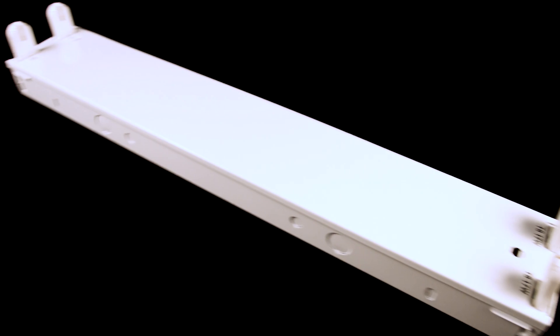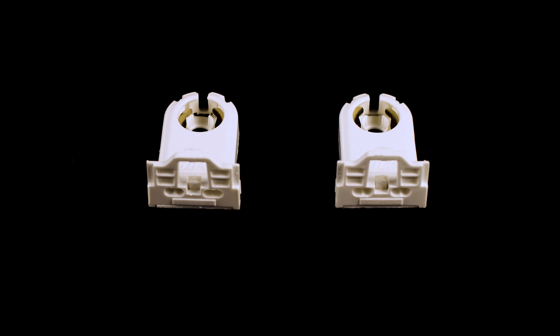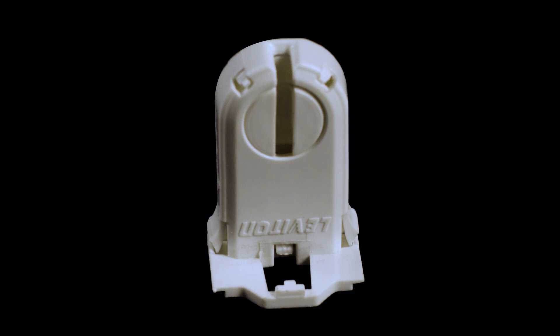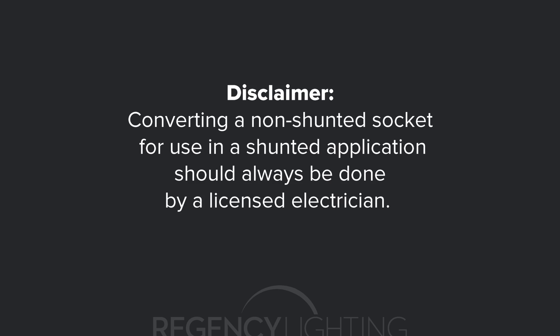There are options to externally shunt non-shunted sockets with wires if you're looking to adapt a non-shunted socket for an instant start ballast, but you'll probably be better off buying new shunted sockets to avoid a lot of wiring work, especially if you have a large number of sockets to manually shunt. Additionally, converting a non-shunted socket for use in a shunted application should always be done by a licensed electrician.